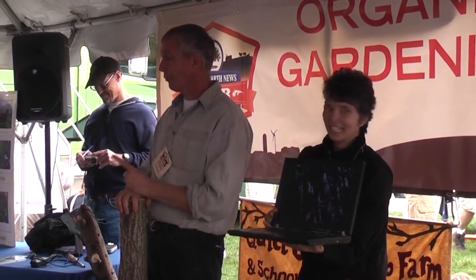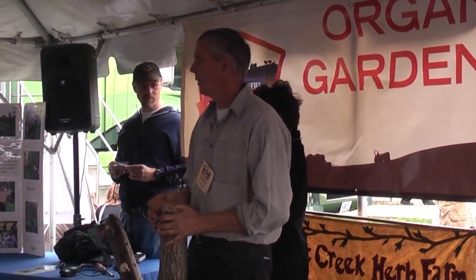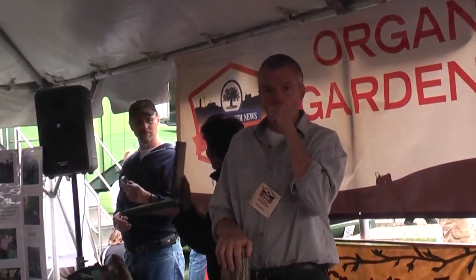I thump them after a heavy wet rain, in the spring — usually June, July, August. This is after they're a year old.